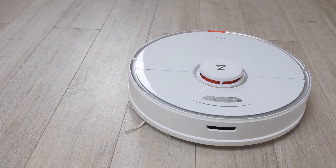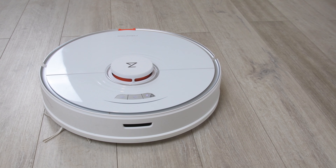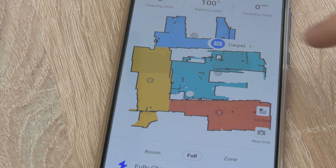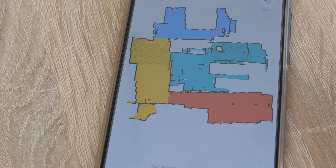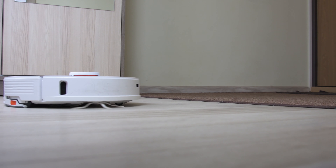The Roborock S7 also has all the latest features easily accessible within the app. You can manually divide the map into specific cleaning areas, set preferred cleaning modes for each room separately, set no-go and no-mop zones, add virtual walls, save several maps, and more.